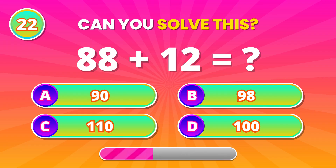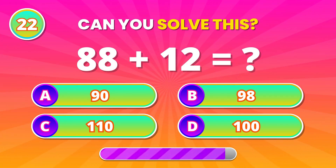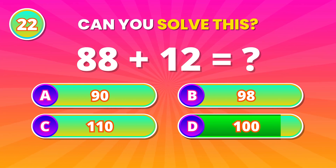Add without guessing. 88 plus 12. 100! Great job!